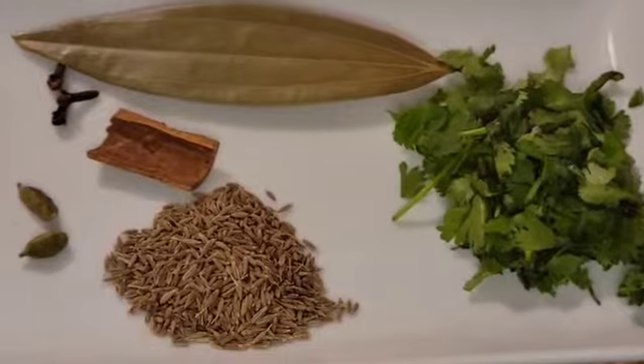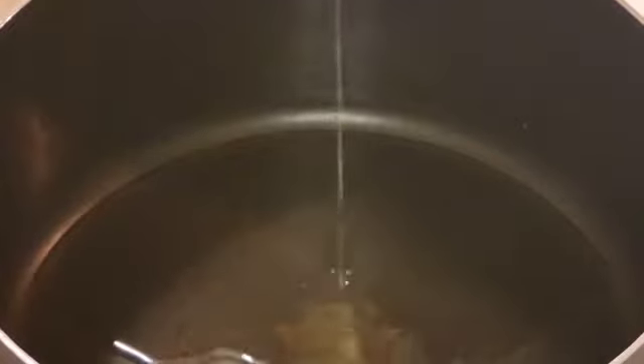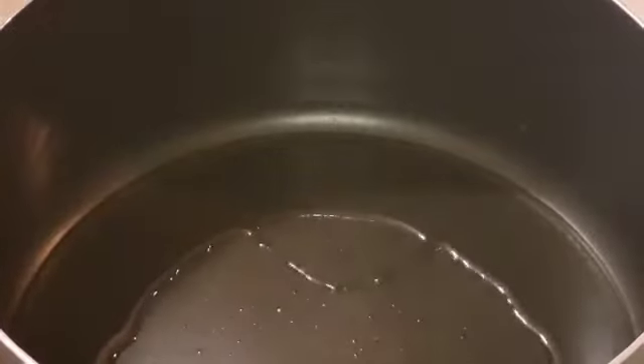Here I have some spices: 1 tbsp of cumin seeds, a small piece of cinnamon, 2 cardamom, 3 cloves, 1 bay leaf, and 2 tbsp of cilantro.